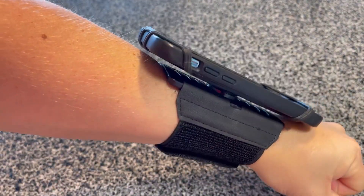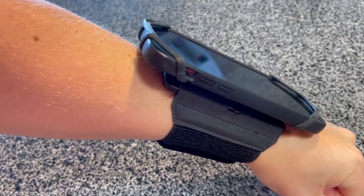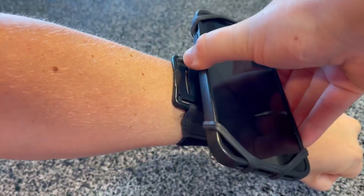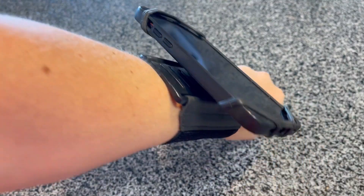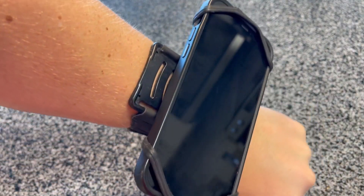This is what it looks like when your phone is in the holder itself. It sits flush on your wrist and is not too annoying. You can also rotate it so that it doesn't bother your wrist at all. The rubber straps are secure and really do hold your phone in place.